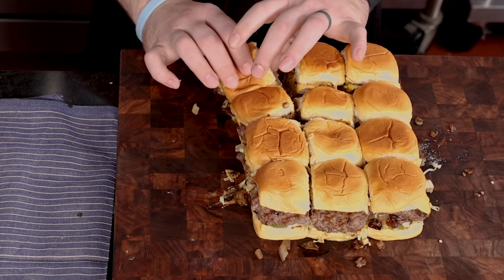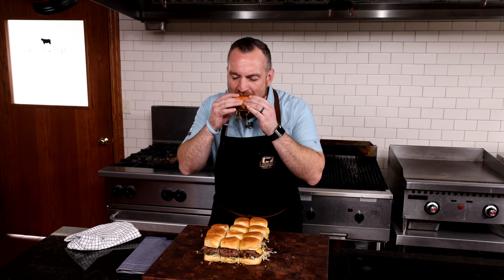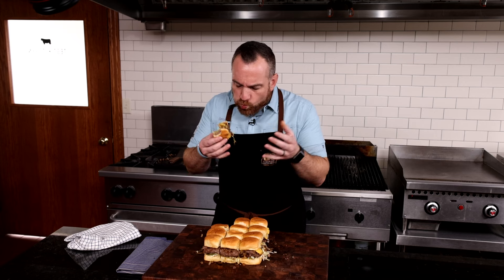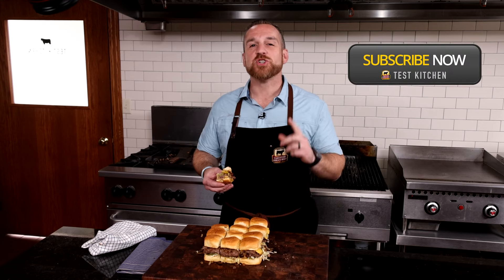There you go — the classic American slider. I guarantee you, after trying this recipe, you're gonna be craving these sliders. Now I finally get to dig in. Oh yeah, these are so sloppy. Just embrace the mess. This burger is messy and absolutely delicious. Remember to like and subscribe, and join us again here in the Test Kitchen at Certified Angus Beef.